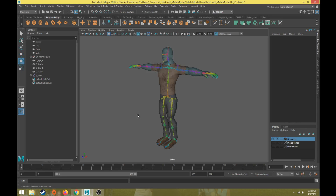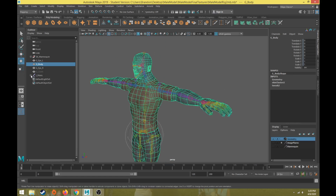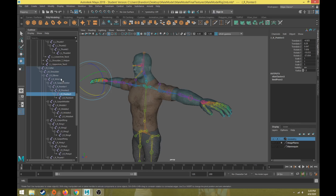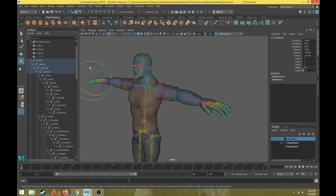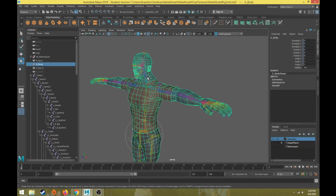First, move to the rigging module. In order to see skin weights, you have to have the geometry selected. Something important to note is that all of your joints should be named so you can understand what they represent. If they just have names like joint004 or joint234, it's going to be very difficult to paint the skin weights properly. So your joints all need to be named properly.